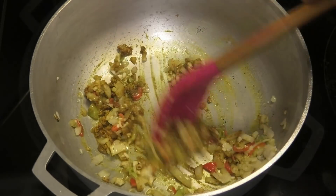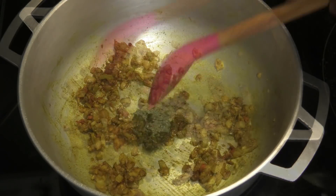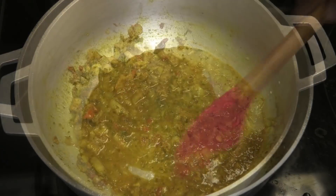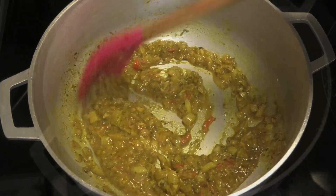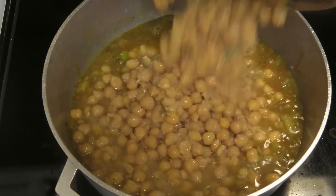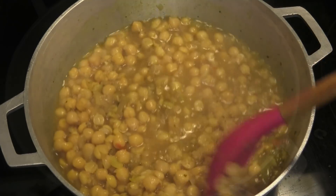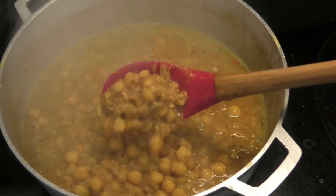Once toasted, we're going to go in with a little bit of green seasoning and some water to help the curry cook. We're going to cook until it turns into a thick paste. Next, go in with that boiled chana and continue to cook until the chana thickens up and has a nice consistency.